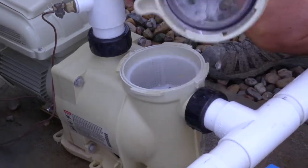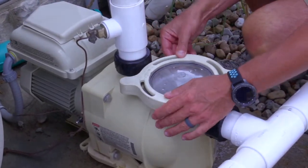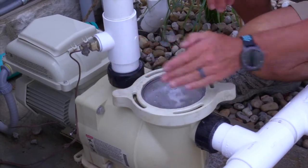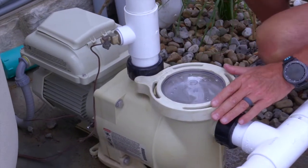You put this back on. If you put it on with this little dog ear right beside this, and you crank it down until it gets to that and touches it, that's tight enough.